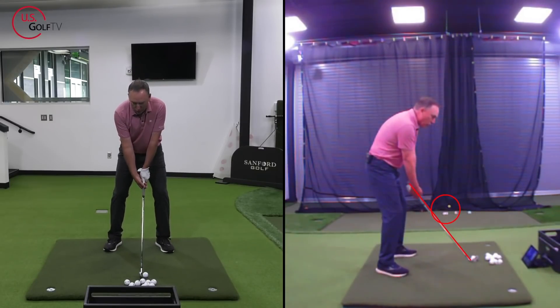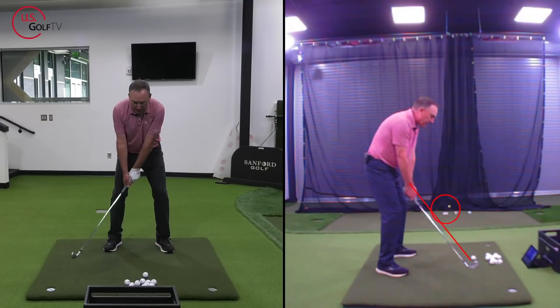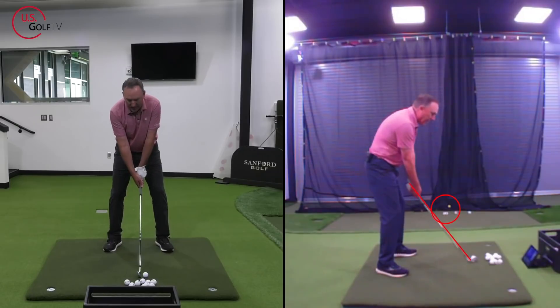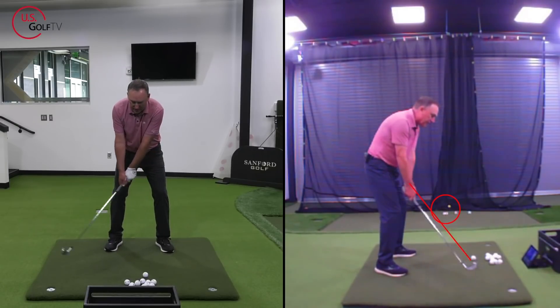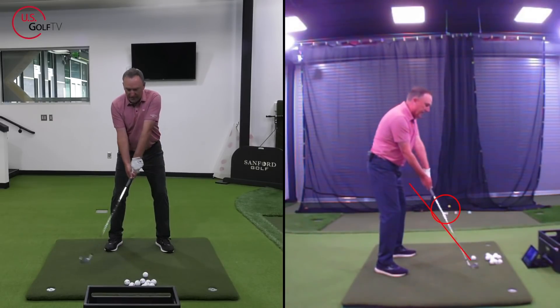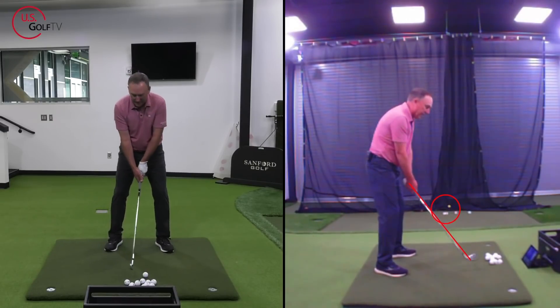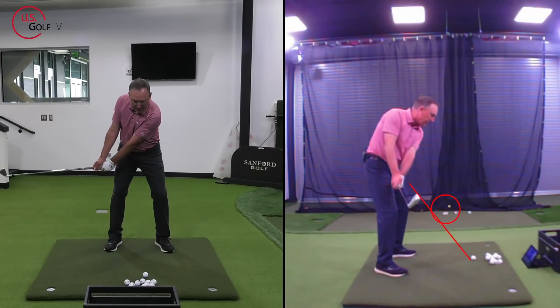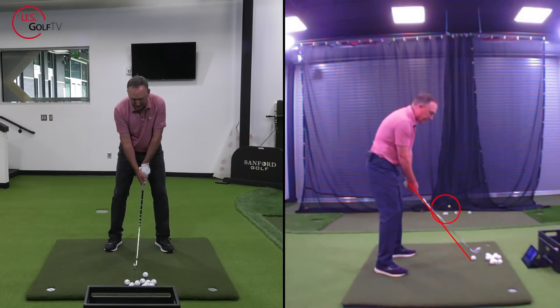When you swing this back, notice how the hands work a little bit underneath that red line. That's the next thing I want you to focus on when trying to make the perfect golf swing. A lot of you will do this — the hands go up and over, and that's not good. You want your hands to work just underneath that line. That's the perfect takeaway right there.